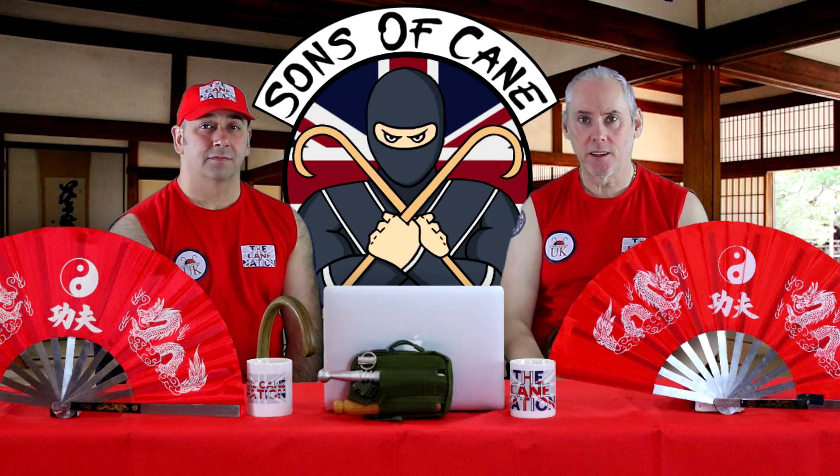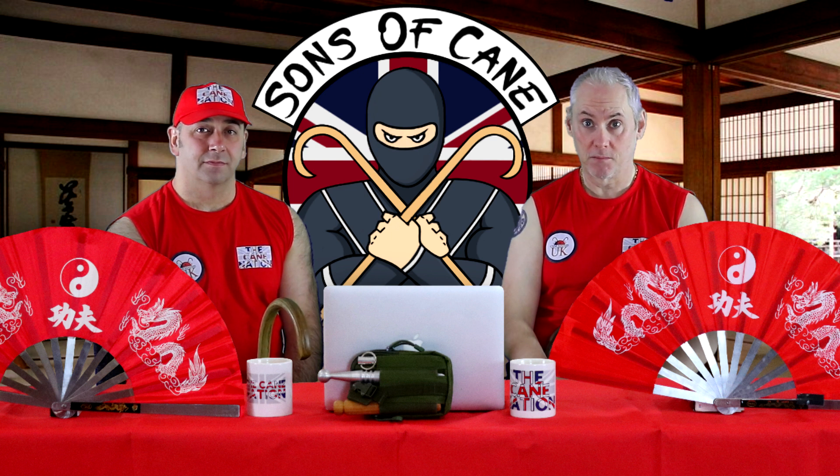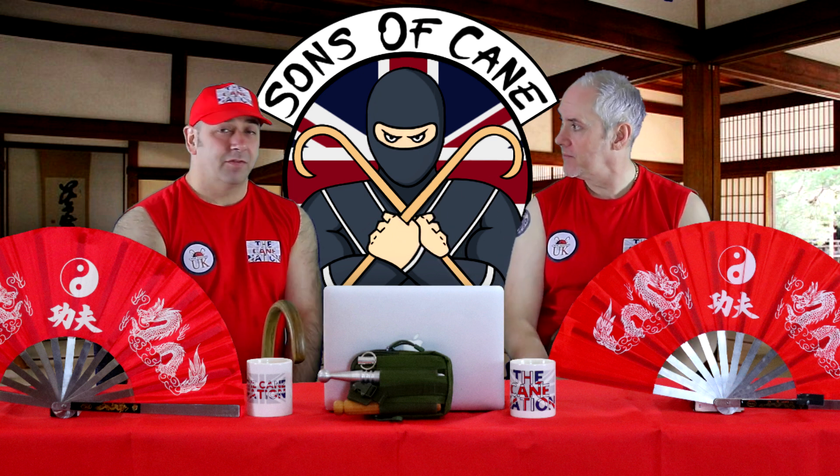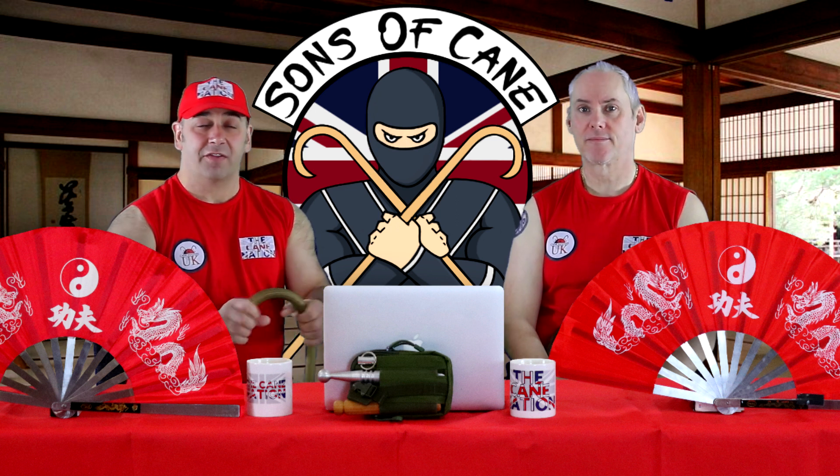Hi guys, welcome to Sons of Cain. I'm Kev and this episode is very, very special to us. To tell you why — Chris. We've reached our goal of a thousand subscribers.